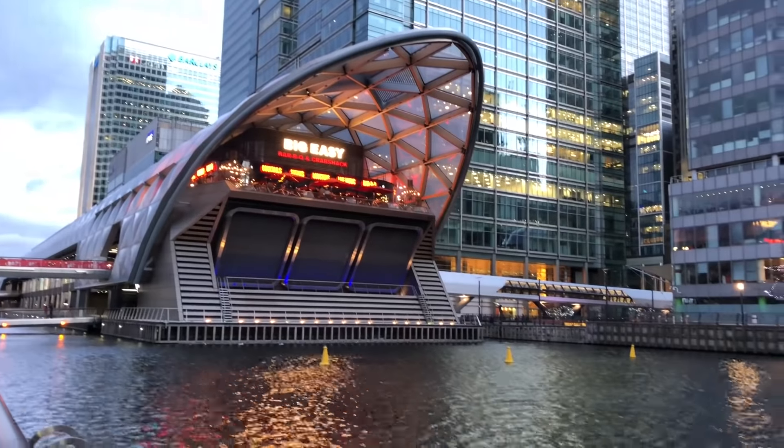Okay, so this is what it looks like without the gimbal — it's all shaky. I'm trying to keep it as still as possible but it's properly shaky. Three, two, one — now this is using the gimbal. You can see it's nice and smooth, not like before. Just tilt that down a little bit — yeah, nice and smooth, makes a big difference.